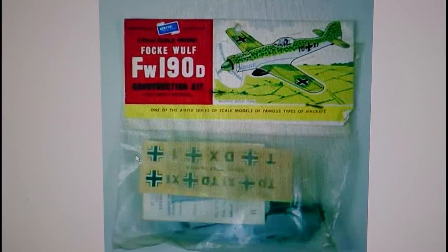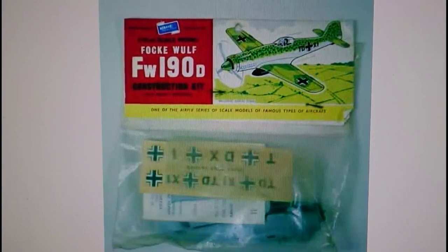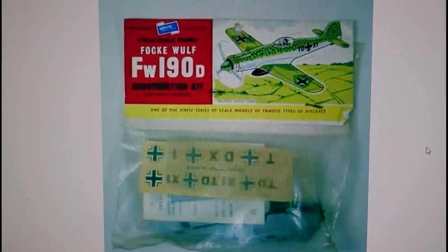Interesting, the decal sheet here. Even in 1958 it was bereft of swastikas. So even as early as the late 50s you still weren't allowed them, although there were some featured on some models. I do believe the Matchbox FW190 PK4 — the FW190A variant — had swastikas on the tail fin on the decals. But the Airfix kit had no swastikas in there at all, which was quite interesting to see.